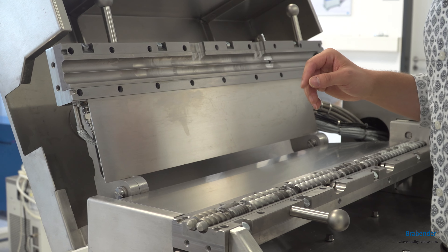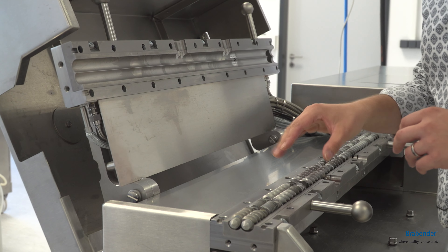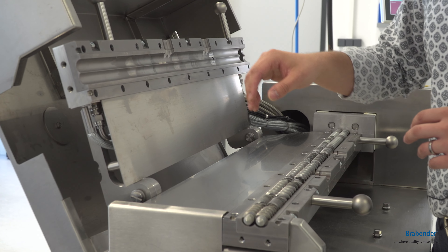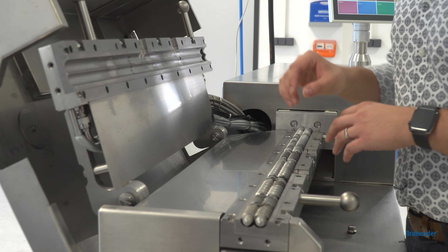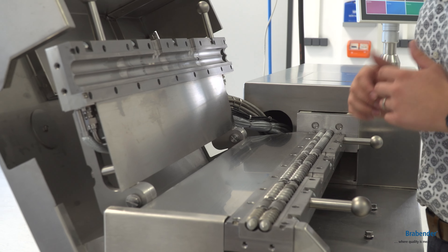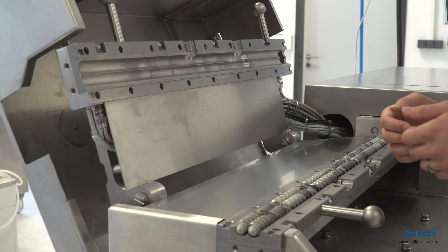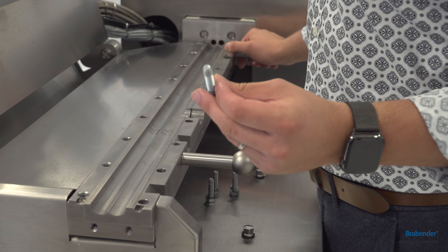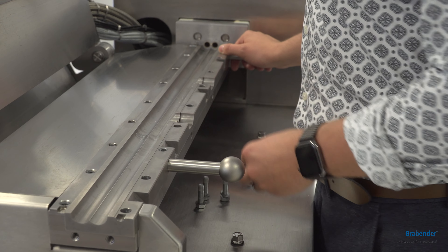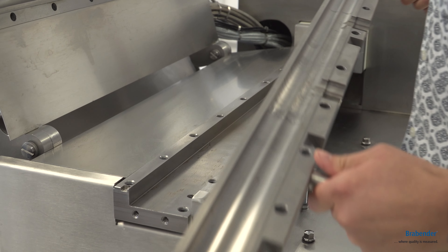Another advantage of our system is that the whole process is temperatured from both sides, which means that the heating will not be only from the top or from the bottom but from both sides. This gives you a much better temperature distribution and temperature behavior during your process. As I said, just remove these small screws — four times — and then you have the possibility to detach the whole liner.